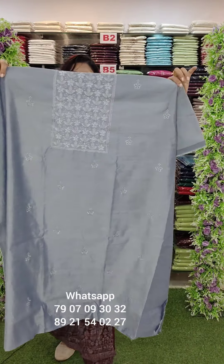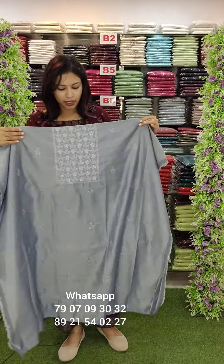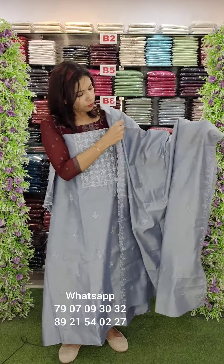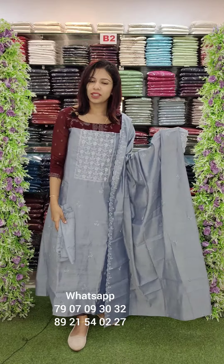The first one is a silica fabric with embroidery and handwork — a beautiful set in a light baby blue shade with embroidery borders and sand tone bottom. Price is ₹1290 with free shipping.